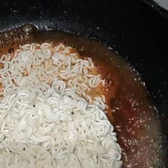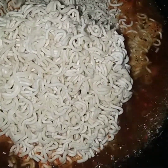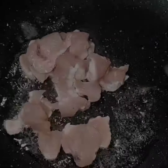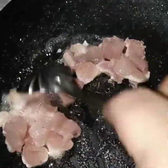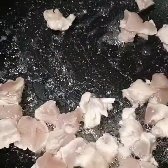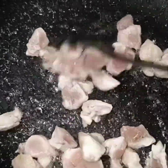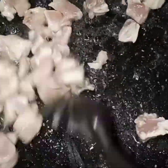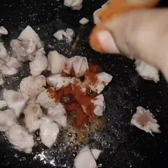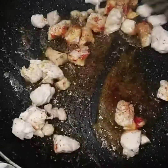I will add 1 packet of masala to 2 glasses of water. I will add 2 cups of chicken. I'll cook the chicken on low heat for a little bit. I will add a pinch of salt.